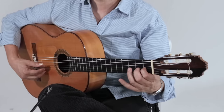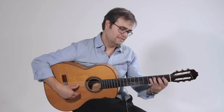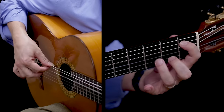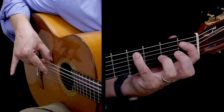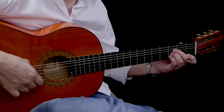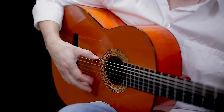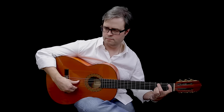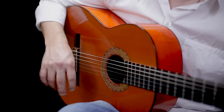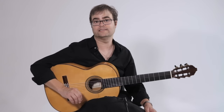This open D is our 12, our downbeat. 9 and 10. So this is a great way to work on your technique and your compas at the same time.